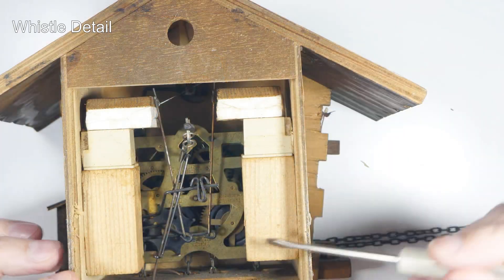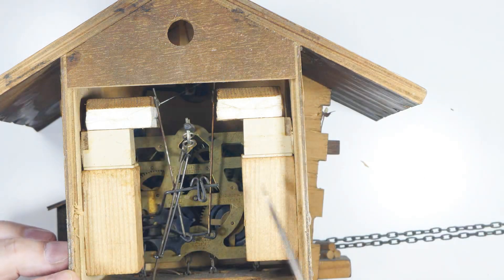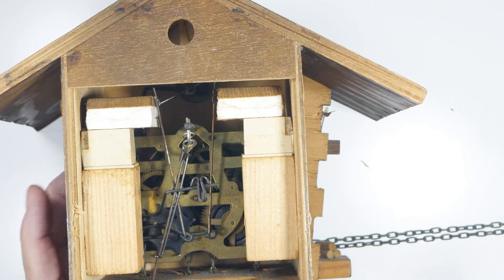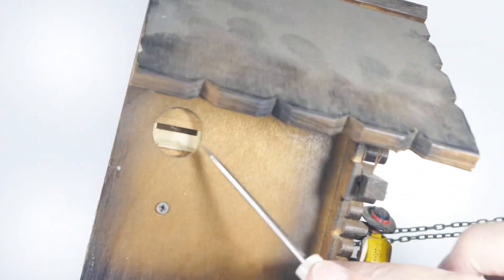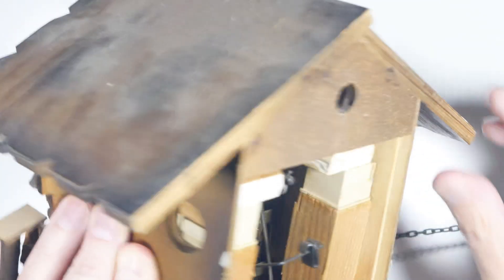Let's look at these whistles up close - they're basically mirror images of each other with just a slightly different pitch. On this side you'll see the opening, and that's where you're hearing the sound from. There's one on both sides.